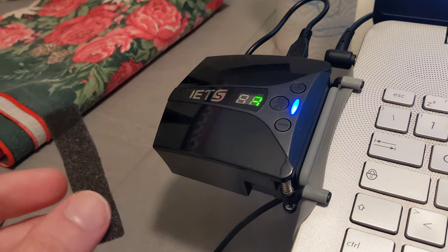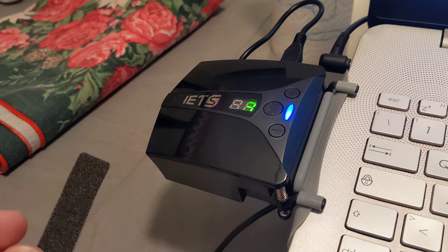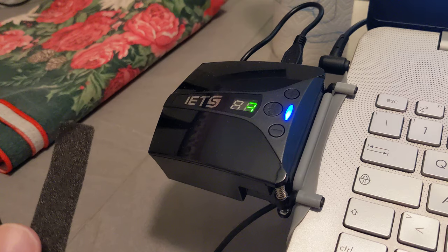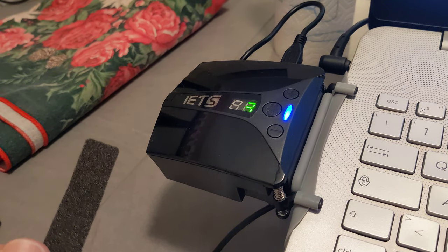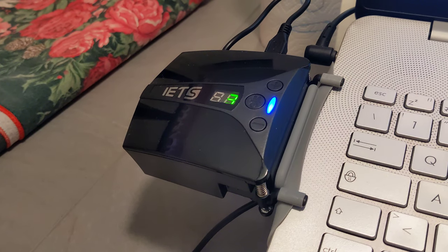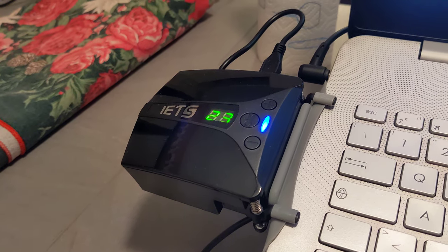You can also use covers to cover this part so that when you're not using it, you won't get dust in it, which is cool I guess. I didn't use those to block it because I don't really need it.